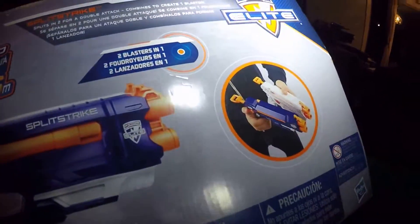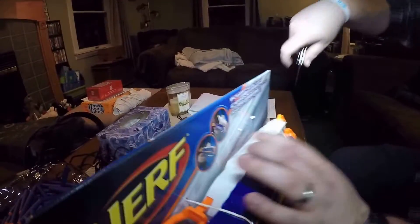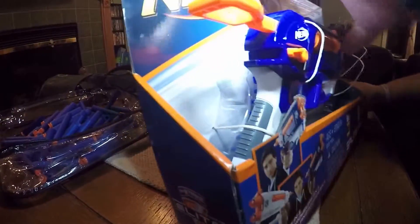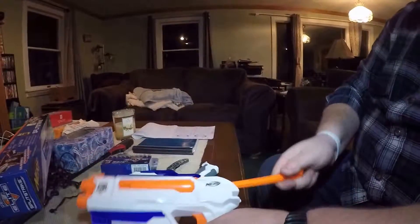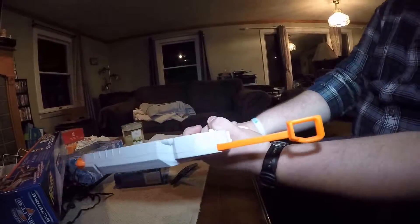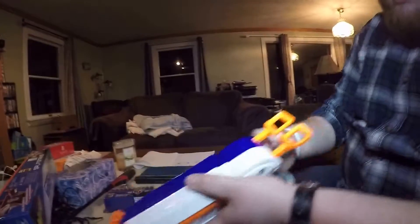The two blasters fit together like so, which should be pretty self-explanatory. Opening it up, there's twine holding either gun in place — three spots for the white one and three for the blue one. So there's the box: you've got the two guns, each one operating opposite the other. They have connectors on the bottom that you can use for dual wielding purposes.